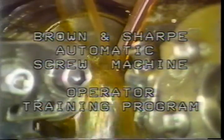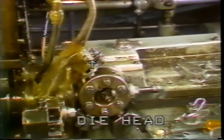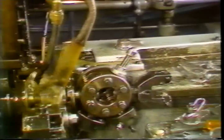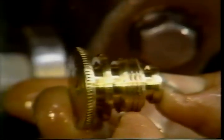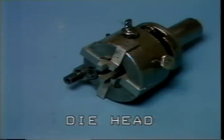Brown and Sharp automatic screw machine operator training program, lesson number 11: die head threading. This is a self-opening die head used to cut threads on the outside diameters of parts made on the Brown and Sharp automatic screw machine. This television training tape will show you the correct procedure for mounting and adjusting the die head. It will help you to be a better operator if you understand how the die head works.